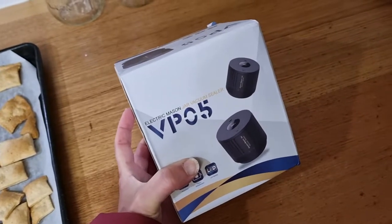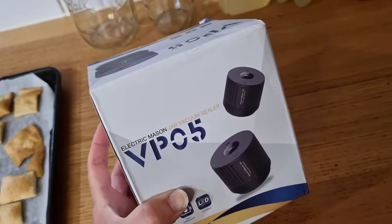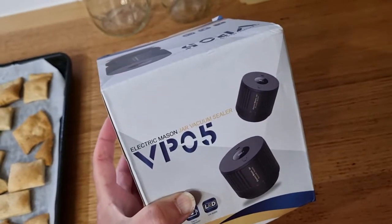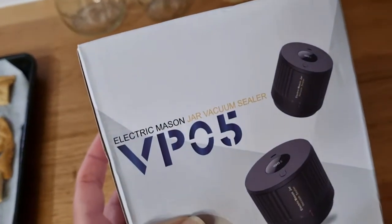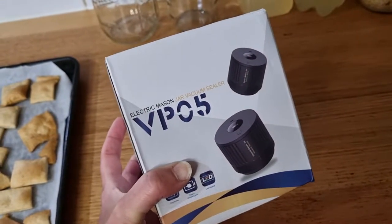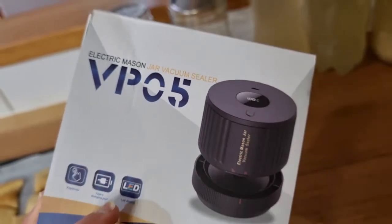I've been seeing all those Temu ads popping up all the time, especially when I'm watching YouTube. I'll be honest, I actually thought it was all pretty sus at the start — didn't actually realize it was a legitimate thing. Then I started seeing people using it and that perhaps it was legit. When I saw this electric mason jar vacuum sealer pop up for $35 it definitely got me interested in trying it out. Let's open up this box together and see if it actually looks any good.